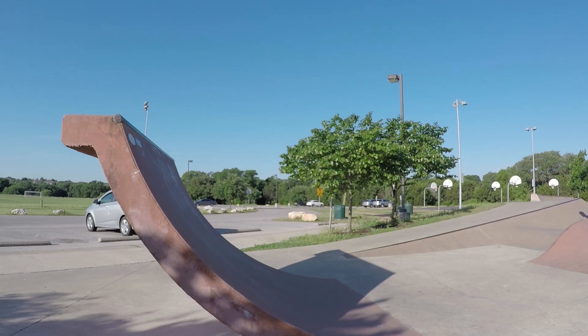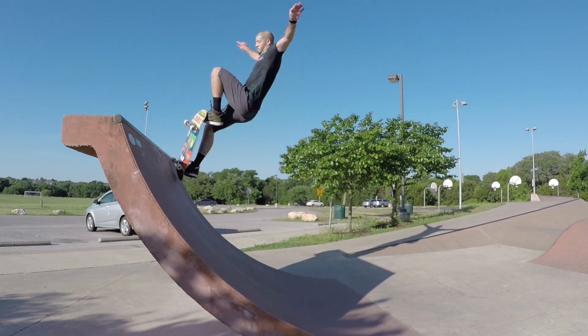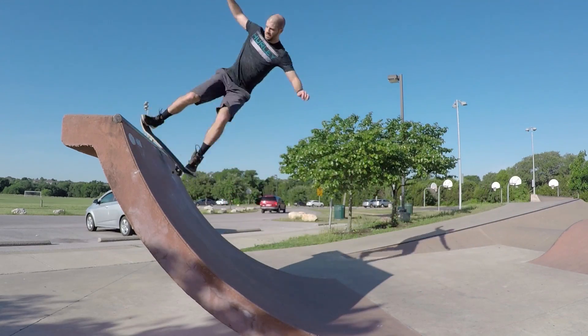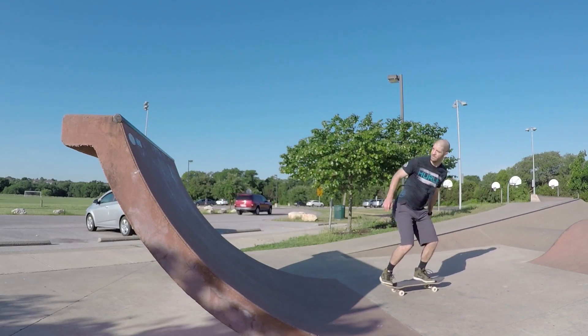When approaching this trick in normal stance you'd have to do a 180-degree rotation to land in the disaster position, but you can eliminate the need to do that if you approach in fakie stance.